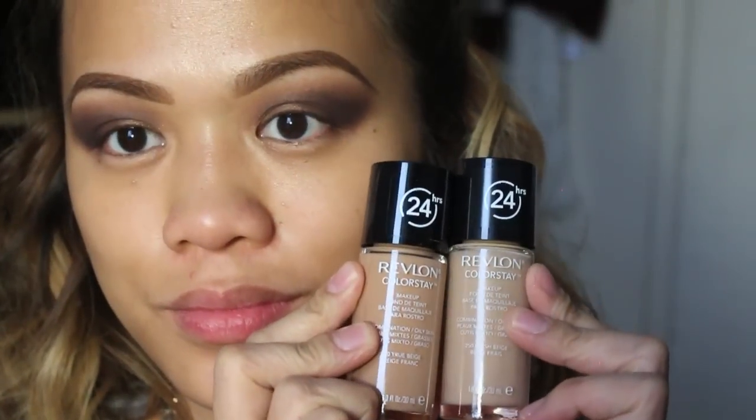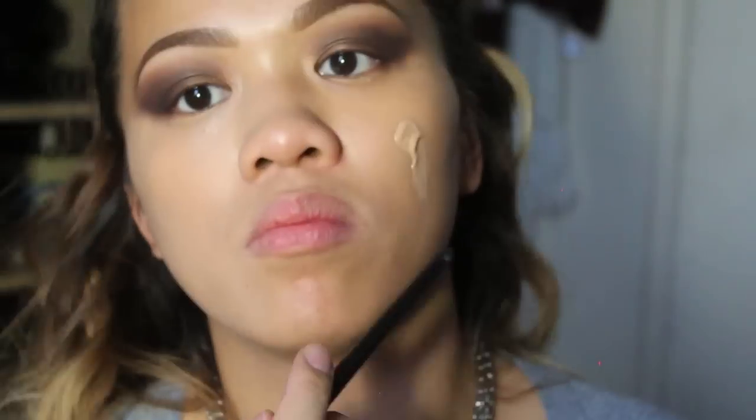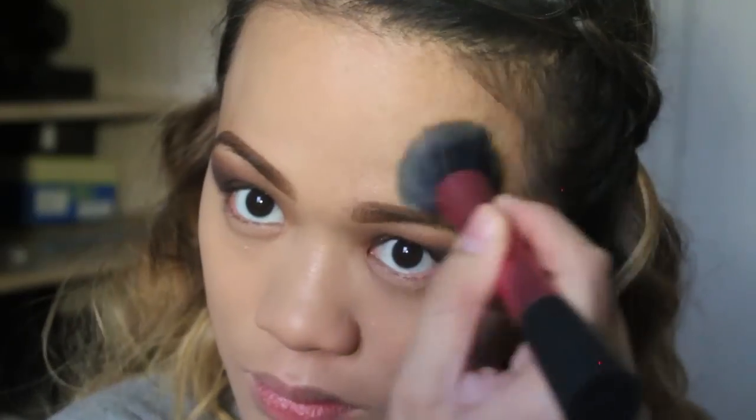Now I'm using Revlon's ColorStay foundation — I love this — with a damp beauty blender, applying that all over my face. Then I'm just going to use a brush to help blend out the foundation even better.